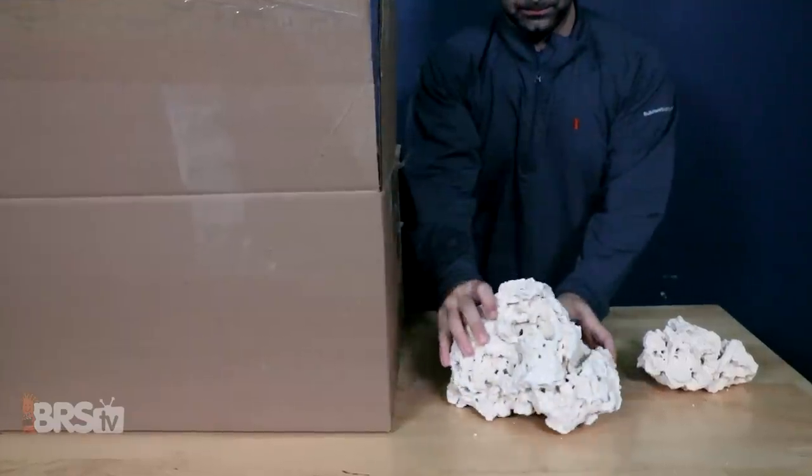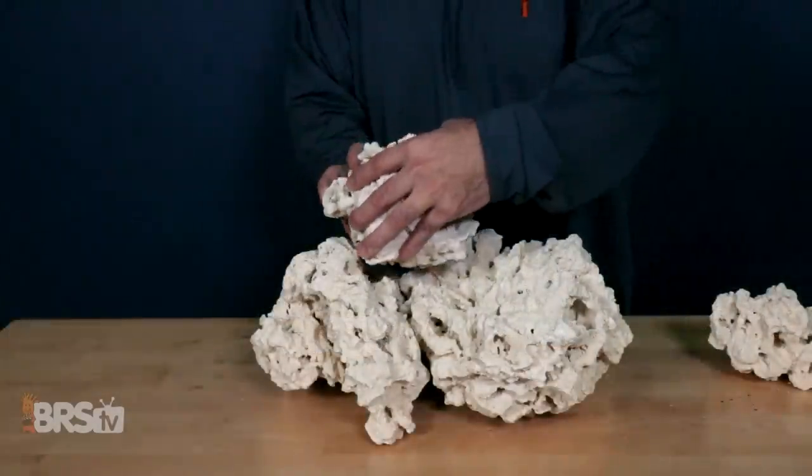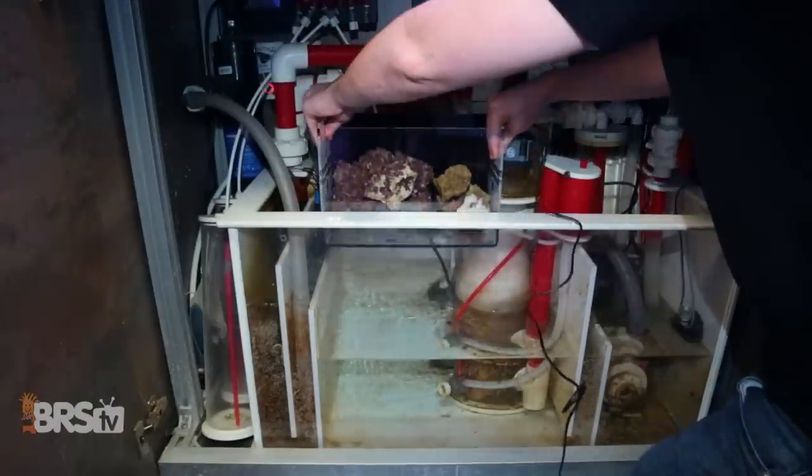One thing echoed by a lot of the BRS crew was that in either case, pick up a little more rock than you think you need — specifically to have size and shape options to swap in and out until you find the perfect fit. With anything left over, just throw it into the sump or another tank.